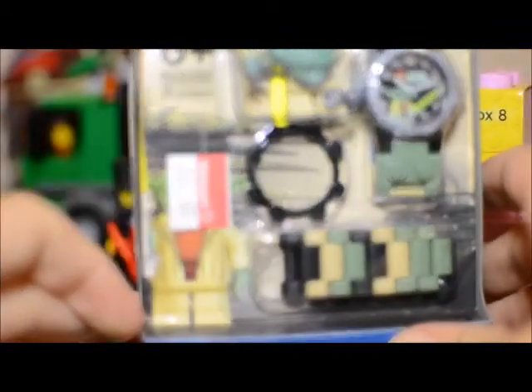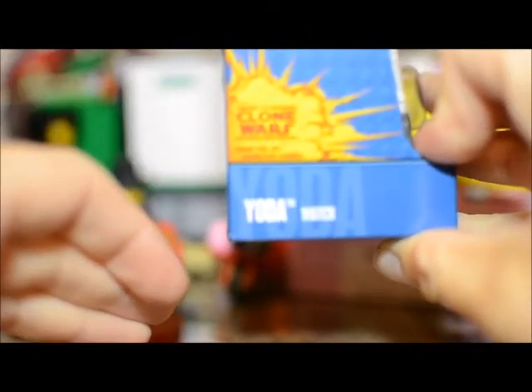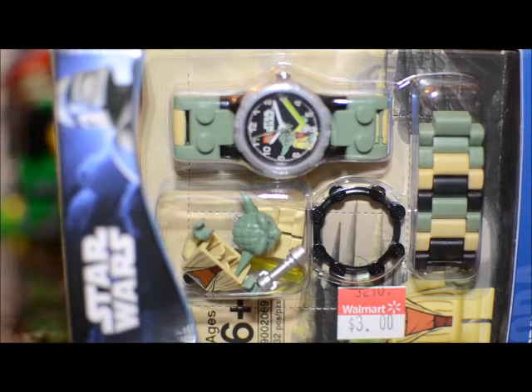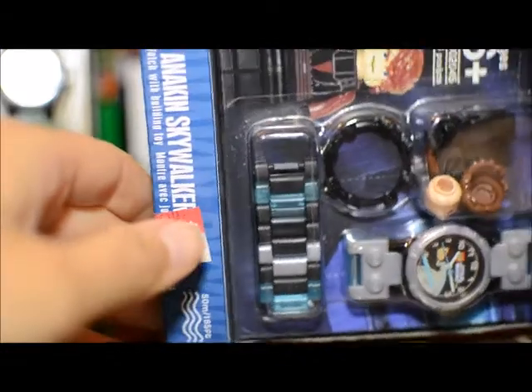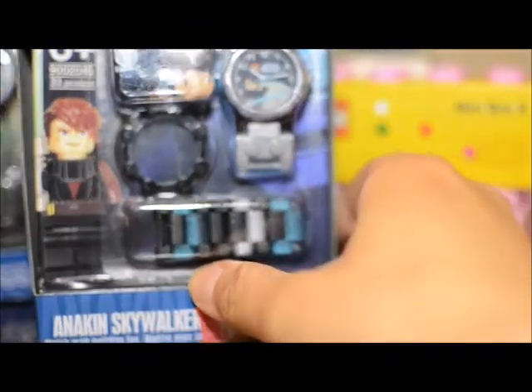They did have a couple of Lego Star Wars watches on sale. This one was clearance for $3 — it's the Yoda watch — and you can see it comes with the Yoda minifigure. I'm not really too excited about the watch itself, but the Yoda minifigure for $3 was a pretty good deal. They also had the old-style Clone Wars Anakin Skywalker Star Wars watch, marked down to $5. So $5 for that minifigure wasn't too bad either, and I went ahead and picked both of those up.